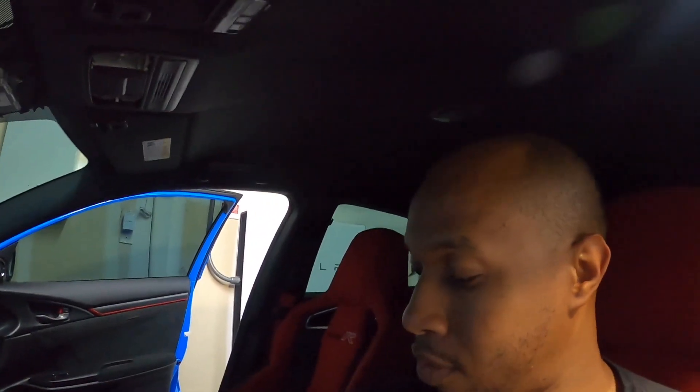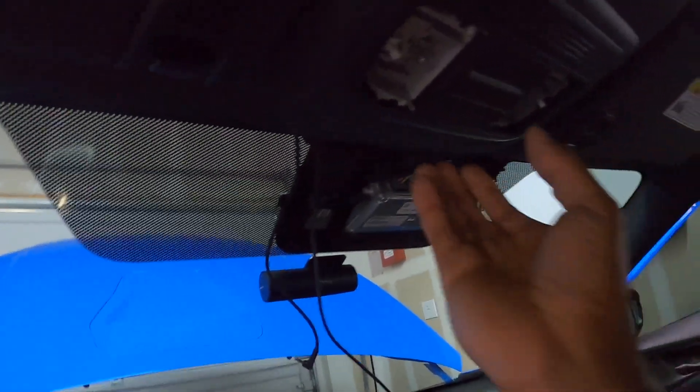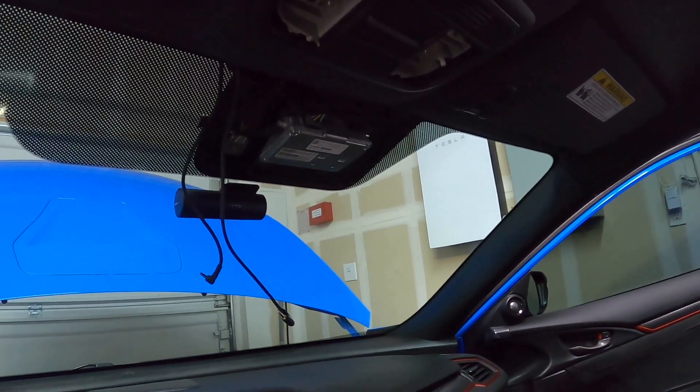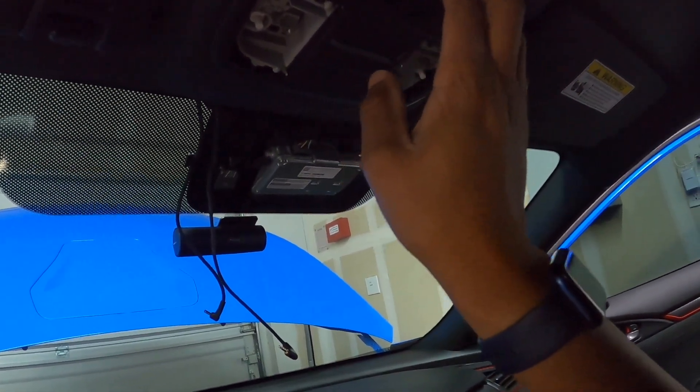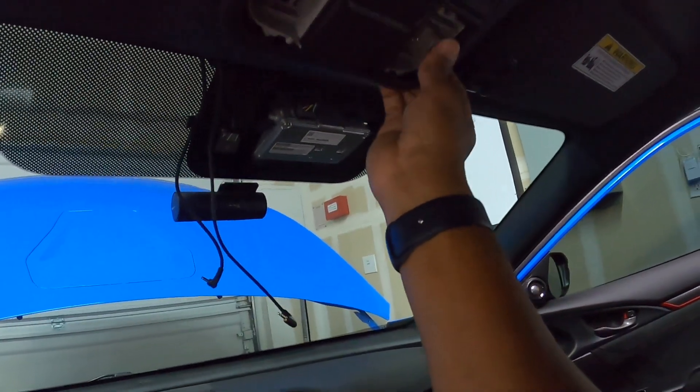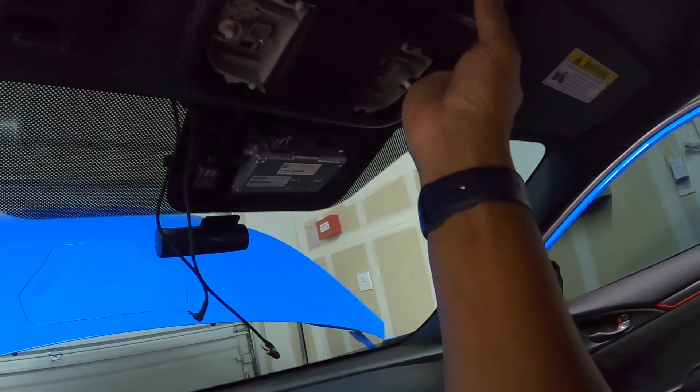And there are two screws — one, two — I'm going to take those out. One of my screws fell into the seat cushion so be sure you find a safe place to put those. It says there are three retaining tabs in here, so I need to be careful of how to get this off.